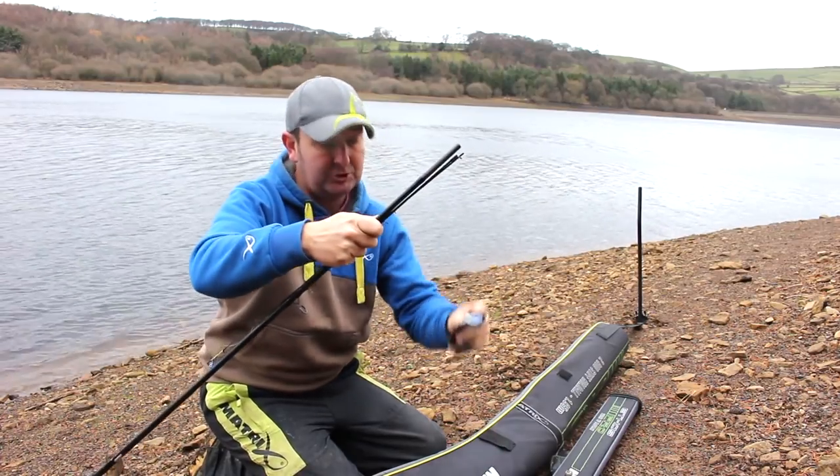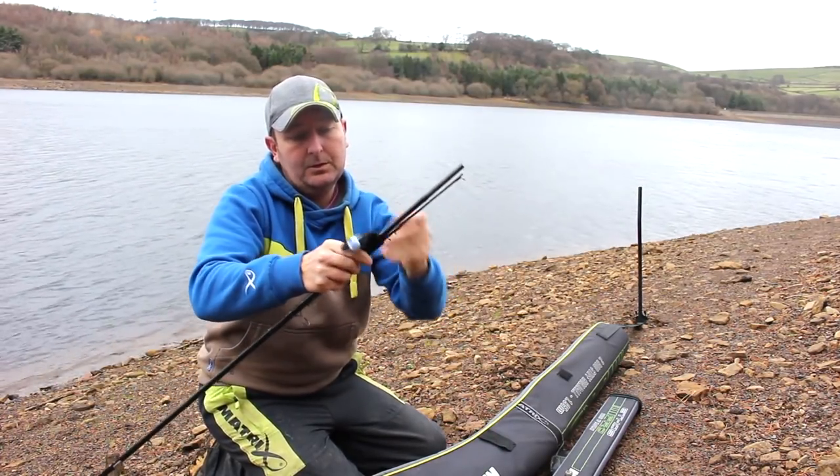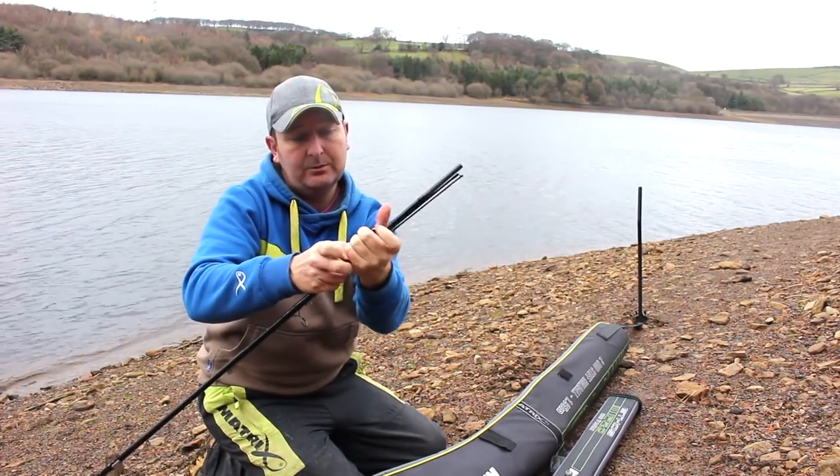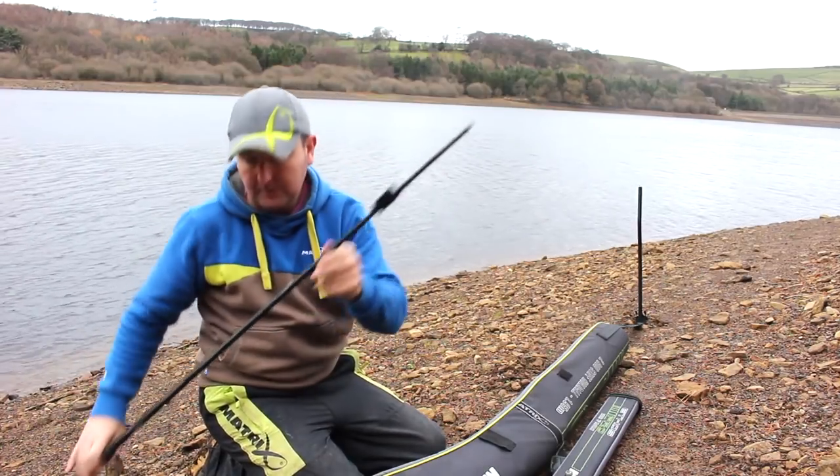You've now got the three parts all in line with each other at the top. Wrap the narrow band around the end of the rod so all three pieces are together, parallel with each other, nice and tight so they're not going to move.